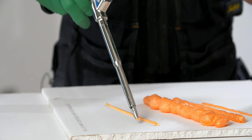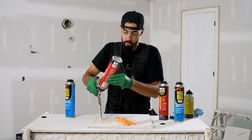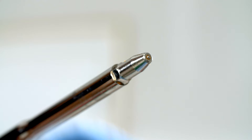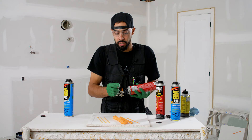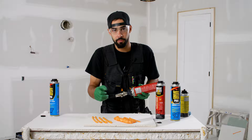When applying foam, a lot of people have a tendency to drag the tip along the surface, which is fine, but you really have to make sure you're not dragging the tip against rough surfaces such as concrete or steel. That's the valve at the end of the tip. If you drag it against a rough surface and damage the valve, not only will the gun leak, but the foam inside the barrel will cure and you won't be able to clean it out.